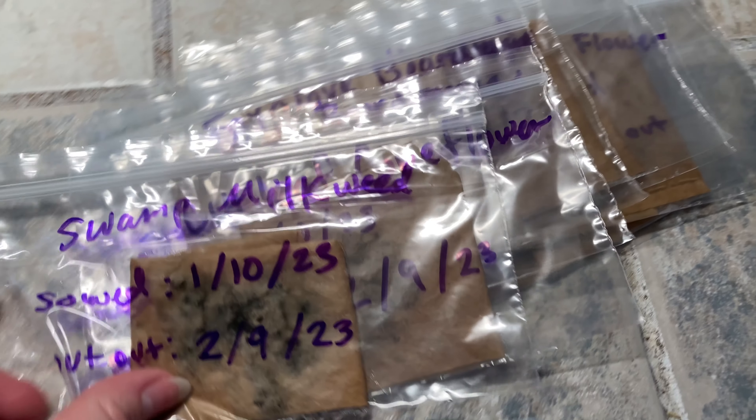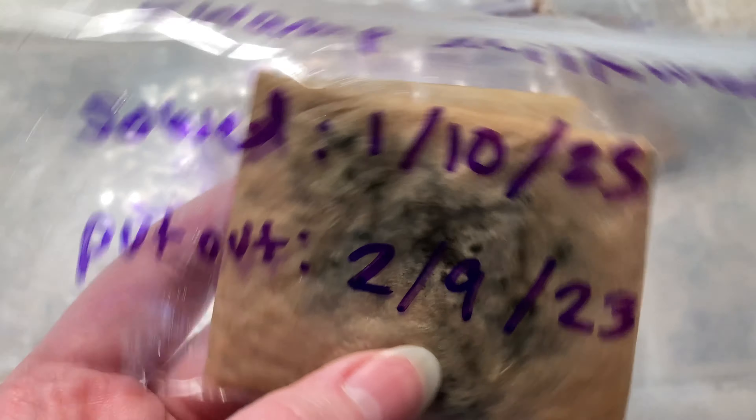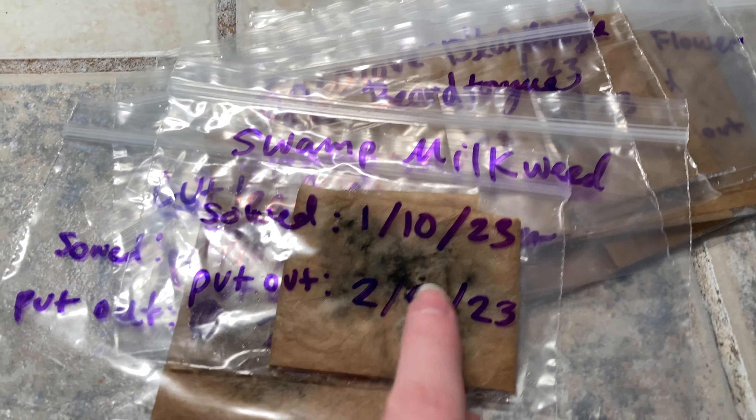It's February 6th, so I'm supposed to put these out in three days. Keep in mind, when it says February 9th to put out — that is just the earliest I can put it out. So I don't have to put it out in three days; that's the earliest I can put it out.